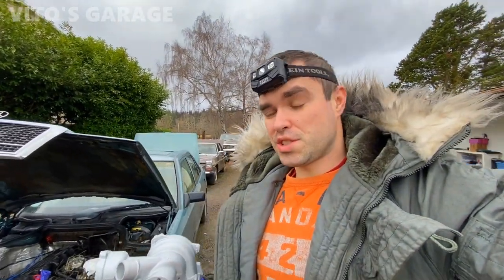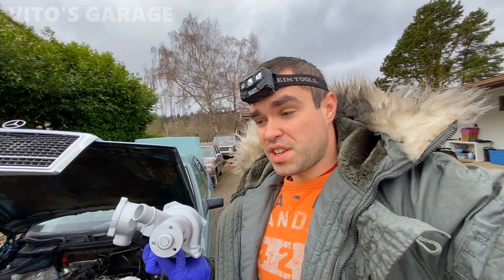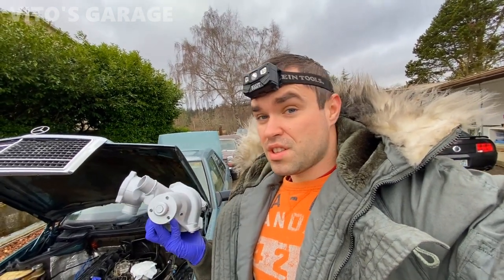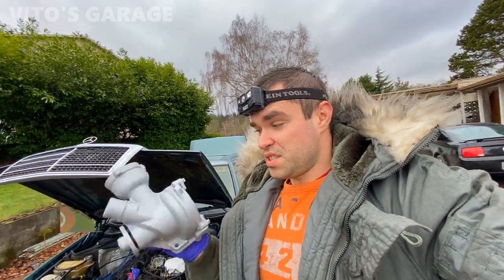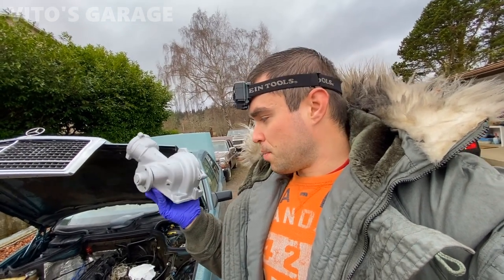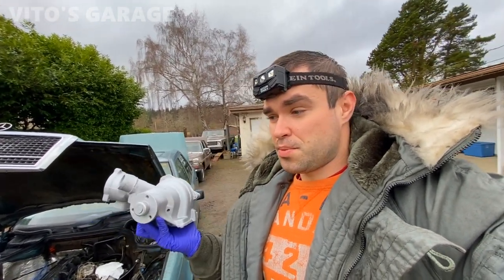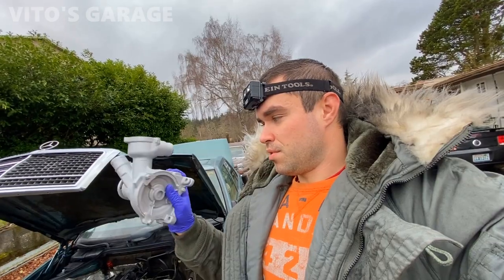Hey guys, welcome back to Video's Garage. Today's going to be a really big project — we have to replace the water pump. At the same time, I'm going to replace the radiator hoses and other cooling system components like the thermostat. There's nothing wrong with the original water pump, it's still the original on this car, but I want to replace it as preventive maintenance for the next owner. I also painted it with high-heat silver paint so it won't corrode.